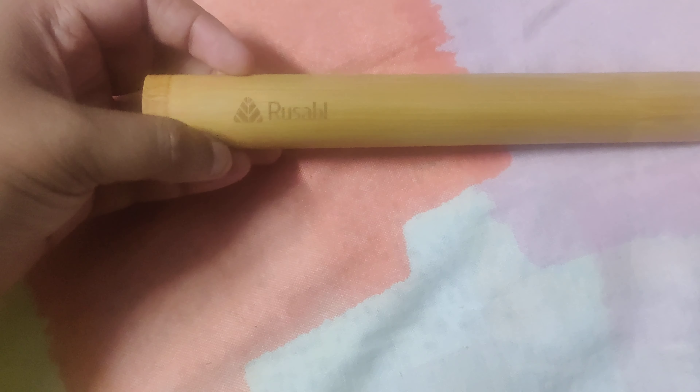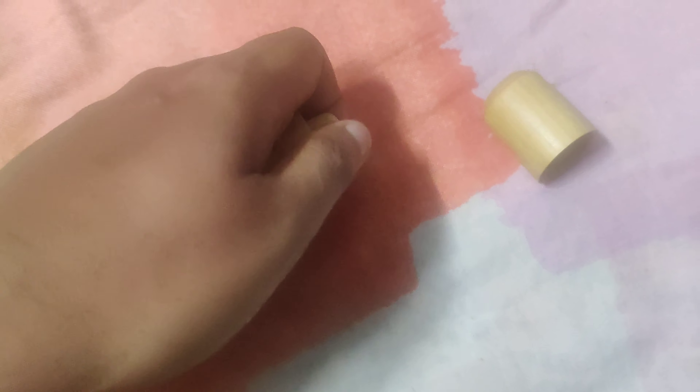Hello everyone, this is a bamboo toothbrush with a container. I ordered this from MensXP.com. It was neatly packed and it looks good. It comes in a container — you can open it and find the toothbrush inside. The toothbrush is also looking good; it's charcoal infused, and it's pretty strong.